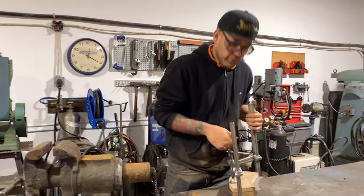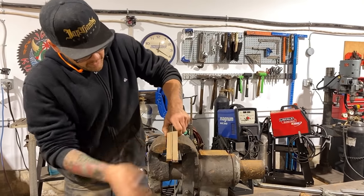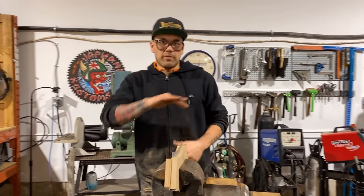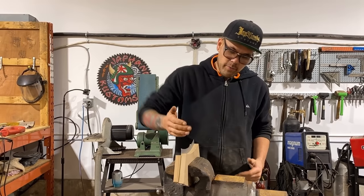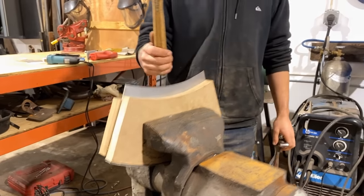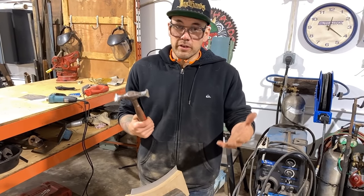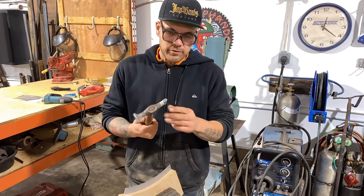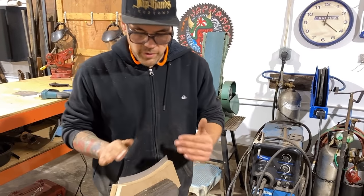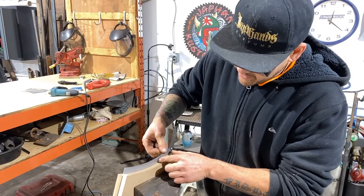Next we're going to try the stretching side. I'm going to put this form back in the vise. For this I'm going to use a hammer with a little more crown on the face, because the curve here means a flat hammer would dig in on the edges. I've got this other hammer with a little more face curve — I believe it's more of a stretching hammer because of the profile of its ends. I'll also try one with a heavy radius on the end to help fold it over and stretch the metal.